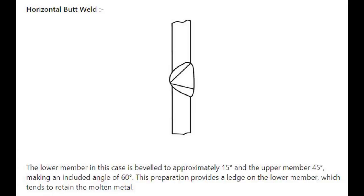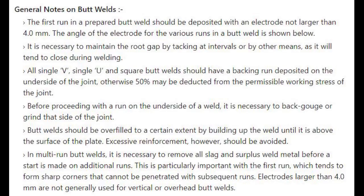Number 7: Horizontal butt weld — the lower member is beveled to approximately 15 degrees and the upper member 45 degrees, making an included angle of 60 degrees. This preparation provides a ledge on the lower member which tends to retain the molten metal.